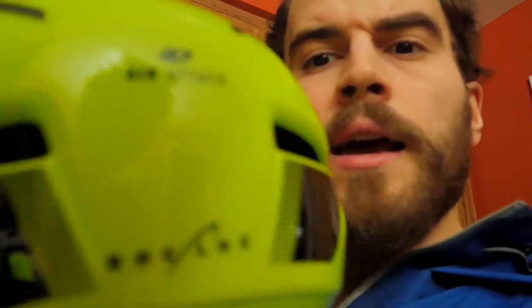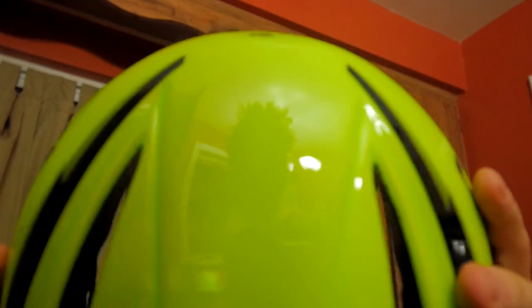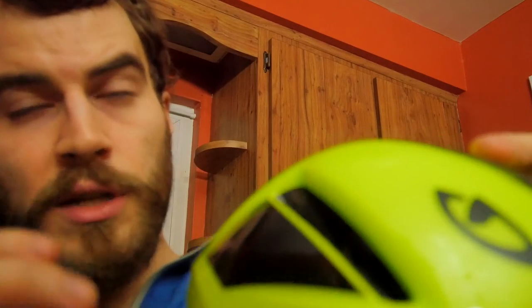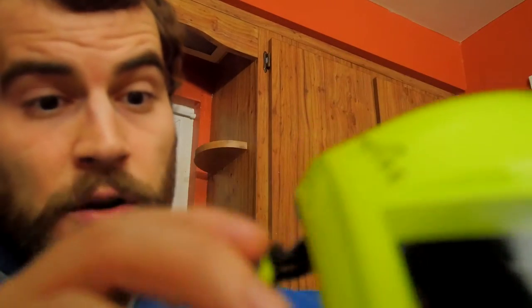I have no problems with sweat or anything like that. The visor comes right off — it's a magnetic visor, so it just snaps right back on. Overall very satisfied with it. The back has a knobby dial you can use to tighten or loosen the fit for your head specifically.